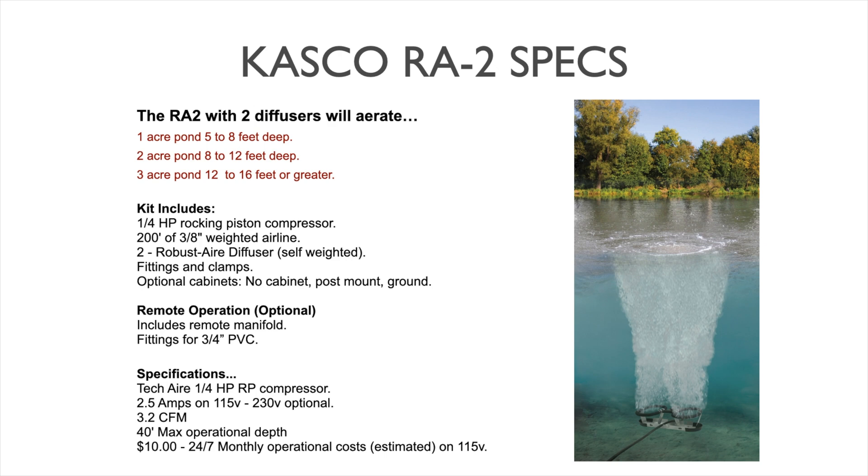The optional cabinets include a no-cabinet option — if you have an existing outbuilding, shed, or structure, you can save some money while still protecting the pump. All these rocking piston pumps need weather protection. There's also a post-mount cabinet that will go on a 4x4 post, dock, or wall structure — it mounts very easily, is extremely versatile, and is more affordable than the ground version, which is a very nice locking steel cabinet. It just depends on what you need.